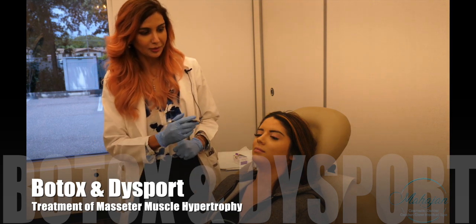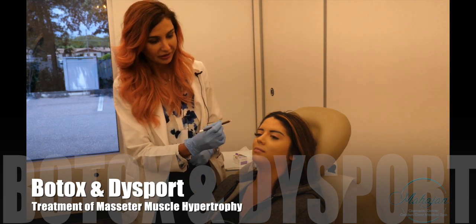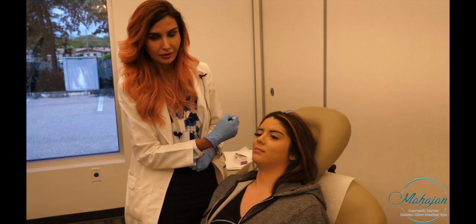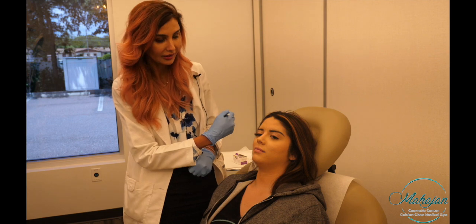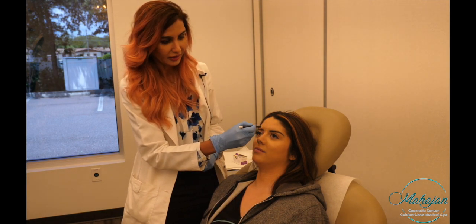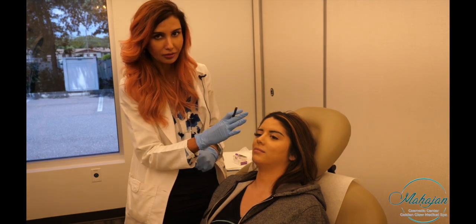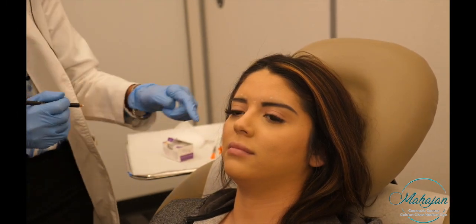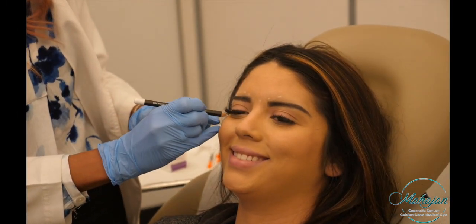Today we are going to do Botox on a preventive basis to relax the muscle on the glabella, or between the eyes. It has two components — it goes sideways like two wings and one in the middle. Go ahead and squeeze your eyebrows together — that's where the muscles are.